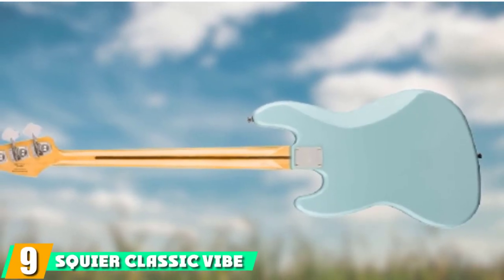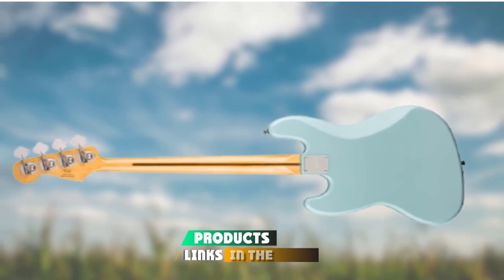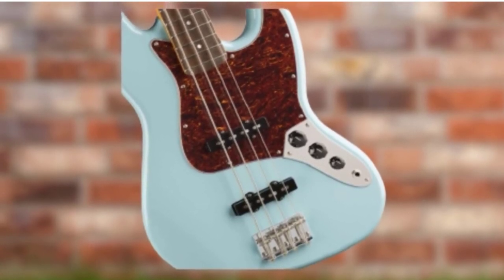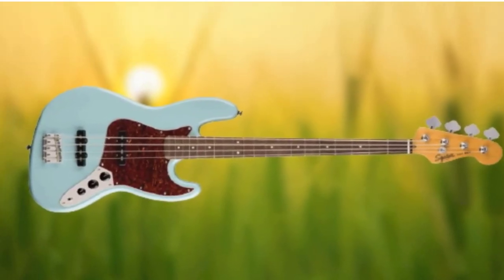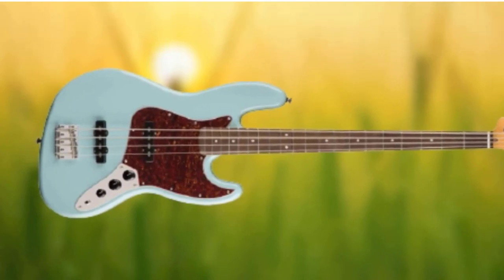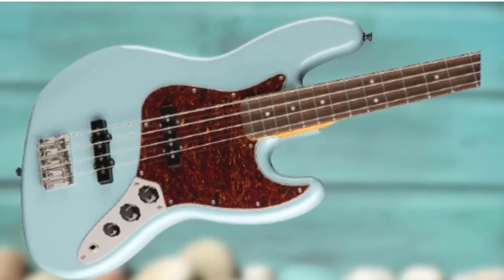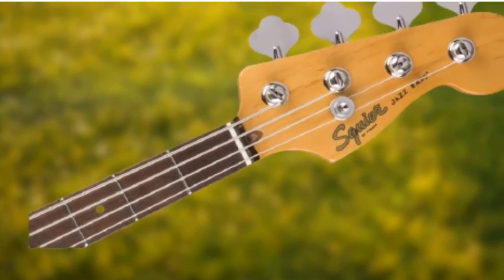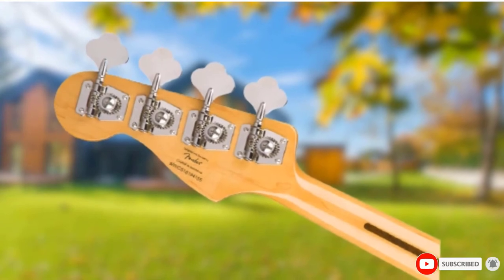Next, at number 9, we have the Squier Classic Vibe 60s Jazz Bass. This is the best vintage-inspired bass guitar for beginners, just beating the Classic Vibe 60s Precision Bass to the punch. You wouldn't go wrong with the P-Bass, but the Jazz Bass' dual-pickup configuration lends it that extra bit of range. The Fender-designed Alnico pickups nail those early jazz tones — think that mid-range warmth and bright pop from the bridge pickup and warm, rounded thump from the neck, as well as plenty more tones in between. All in, the Classic Vibe Jazz Bass is excellent value, right down to the period-inspired logo on the headstock and the tinted neck lacquer that makes it look as though it is just off a 100-show run at a smoky dive bar.